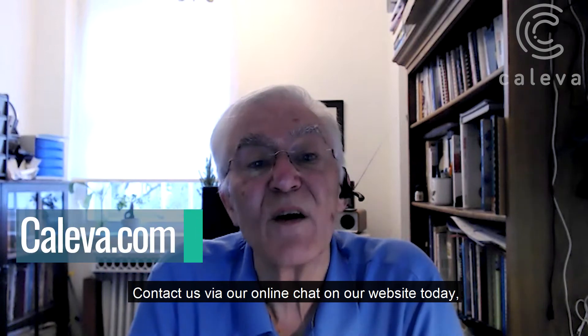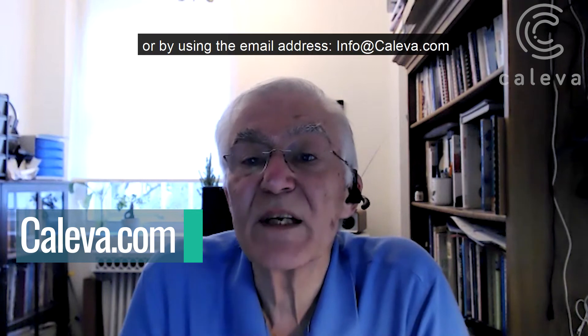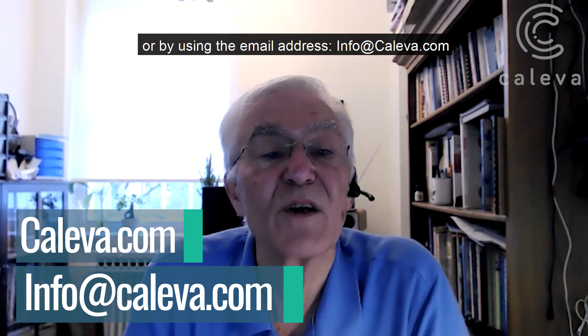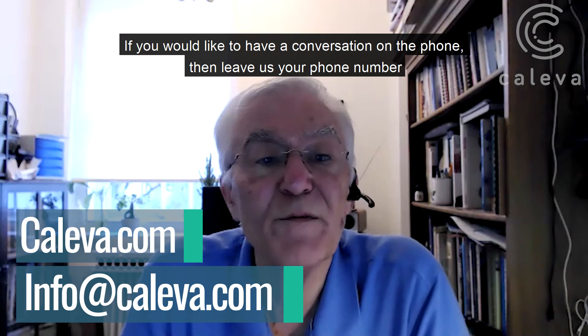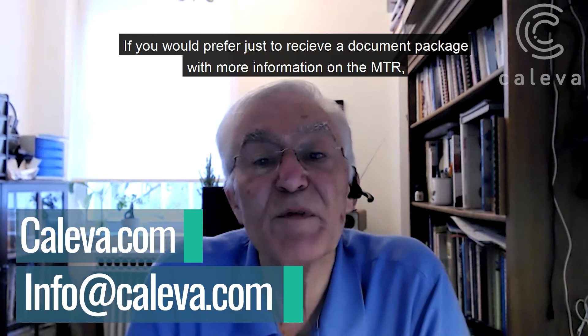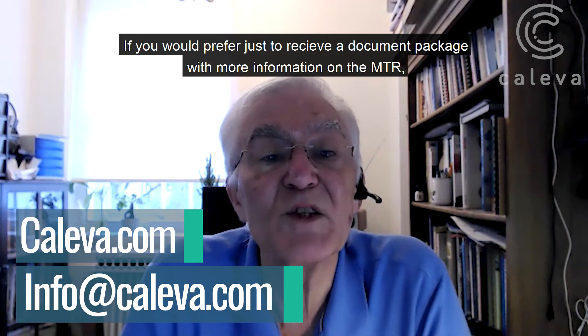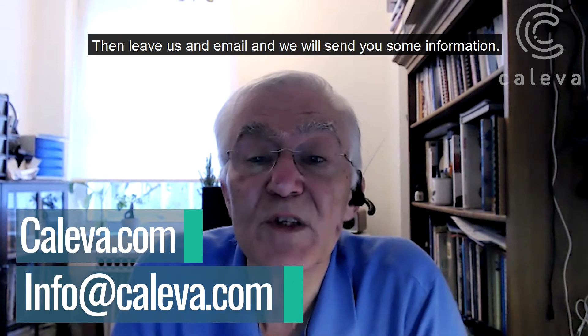Contact us via our online chat on our website today or using the email address info@kaleeva.com. If you'd like to have a conversation on the phone, then leave us your phone number and a preferred time and date when we can call you. If you prefer just to receive a document package with more information on the MTR, then leave us an email and we'll send you some information.